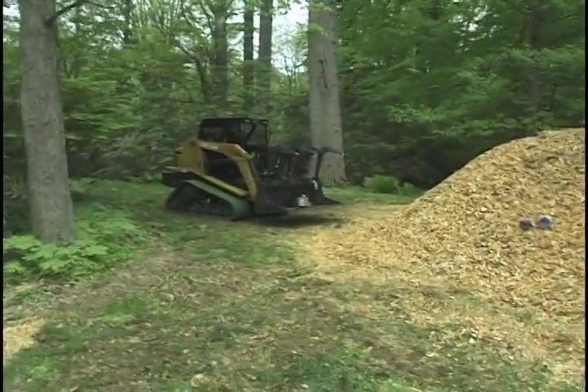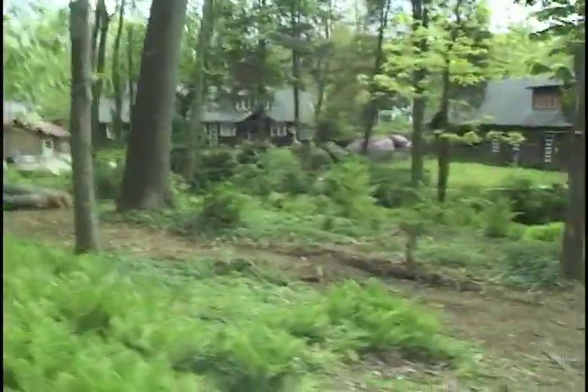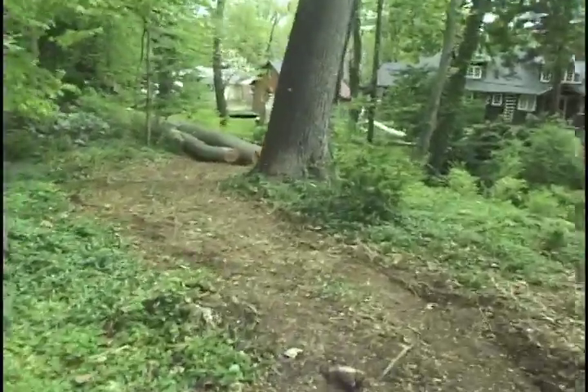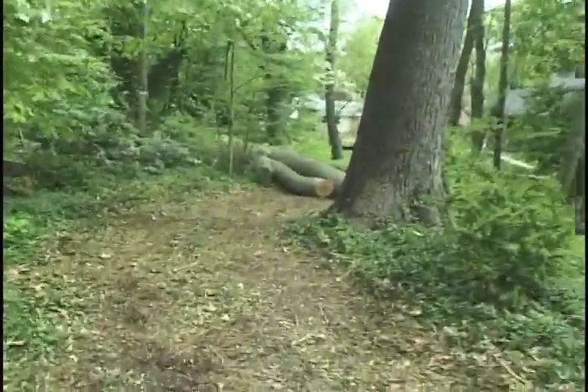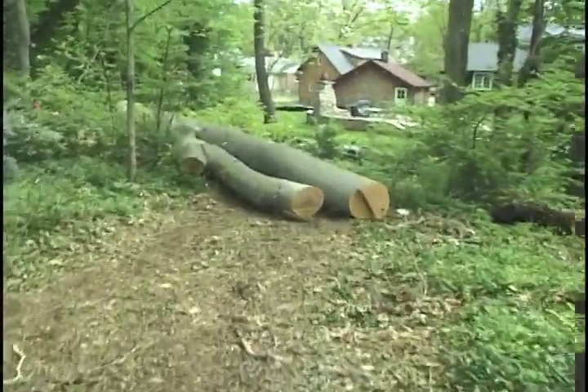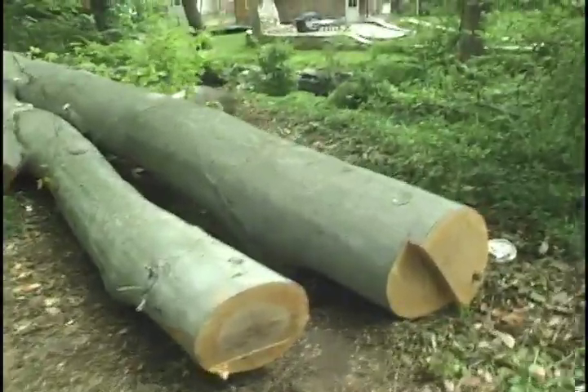That's a pretty nice sized pile of chips — it all came from one tree, and there it is right there. Let's go take a look. Large beech, no question about it.